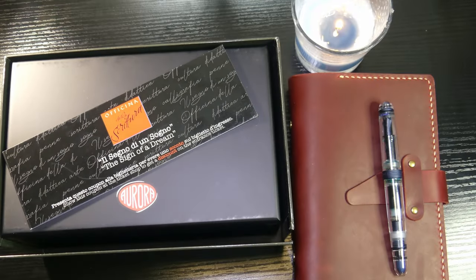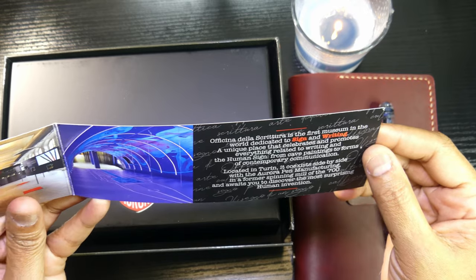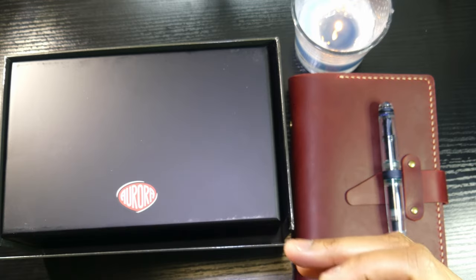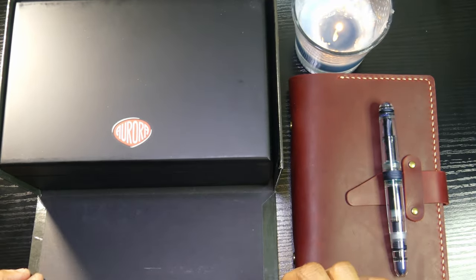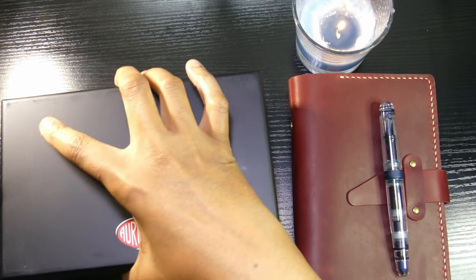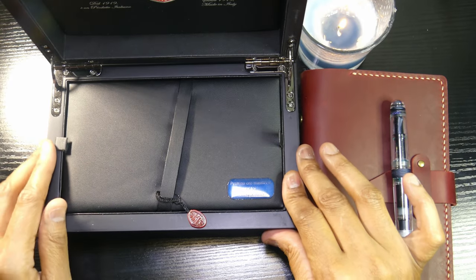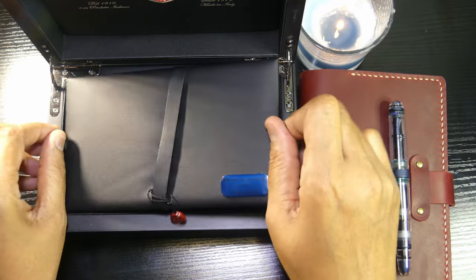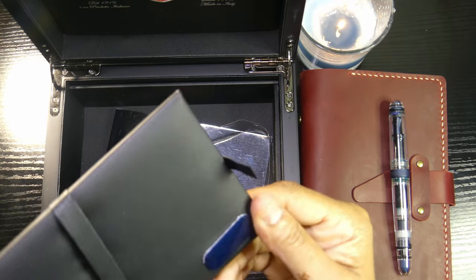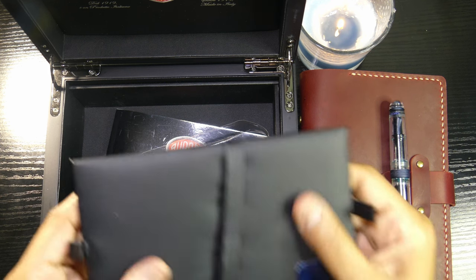There we have the fancy outer box. And inside — "Aurora, the sign of a dream." Just some information; it looks like their headquarters is in Torino. And this inner box is very swanky. As I've said in some previous videos, I grew up poor, so the poor part of me is very impressed by this box. But I didn't really buy the box — I didn't spend this much money for the box — but I must say the box is absolutely fantastic. And there is Aurora again. Let's talk about the solid gold nib. This actually smells like leather, and I wouldn't be surprised if it is leather.